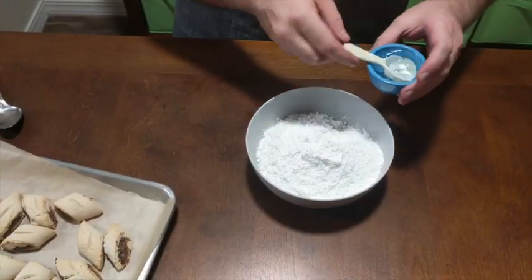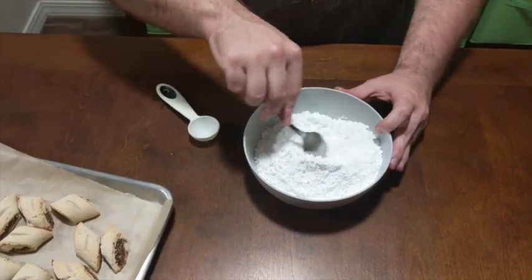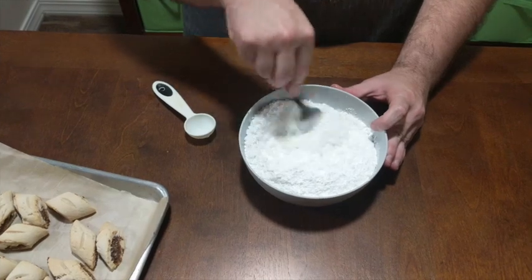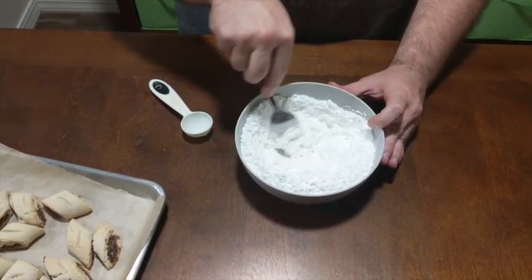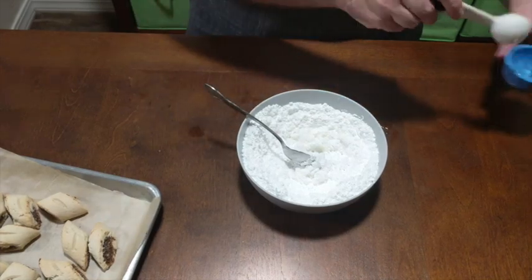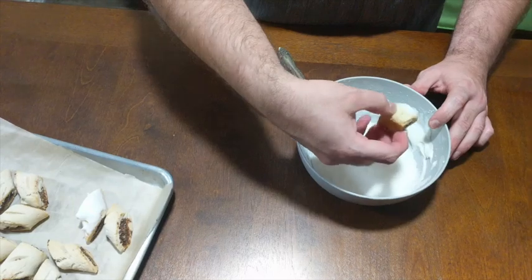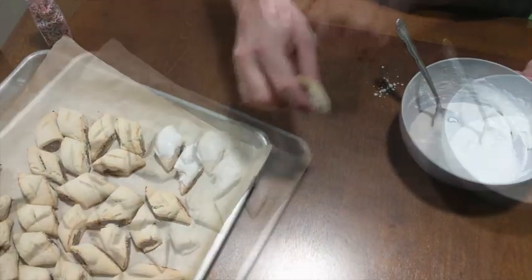After the cookies have cooled we'll go ahead and make our icing. We need two cups of confectioners' sugar as well as a few tablespoons of milk and water. I like to start with two or three tablespoons and then add just a little bit more as needed, depending on humidity. I'm looking for a pretty thick consistency. Once you have this thick frosting, go ahead and dip your cooled cookies or spoon a little bit on top.